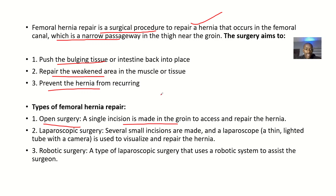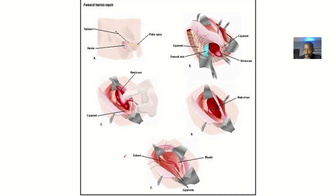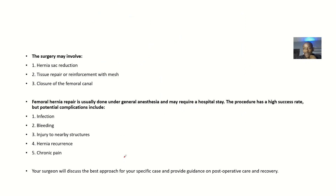You could also do laparoscopic surgery, where several small incisions are made and a laparoscope — a thin lighted tube with a camera — is used to visualize and repair the hernia. Robotic surgery is a type of laparoscopic surgery that uses a robotic system to assist the surgeon.